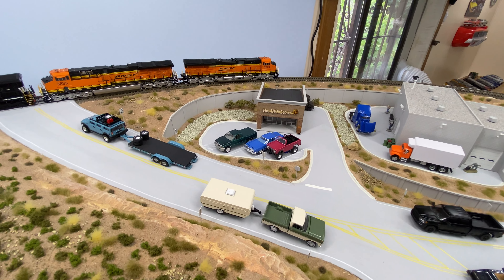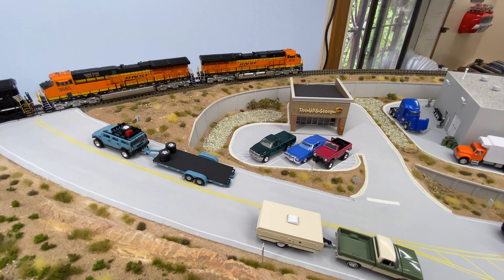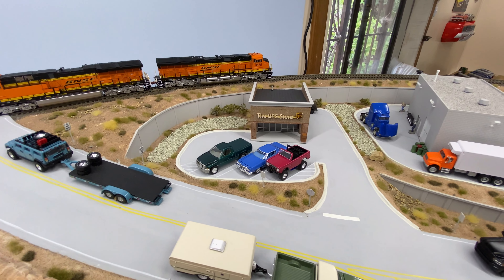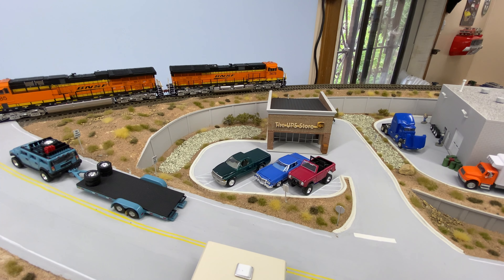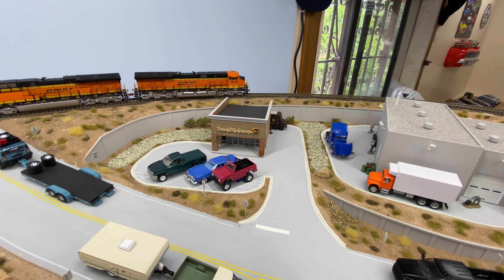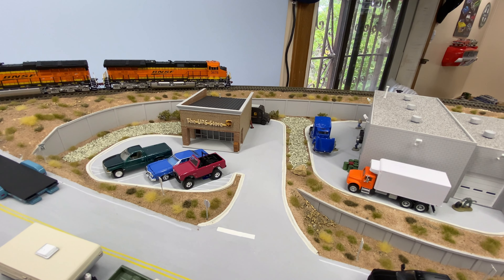I think it came out pretty decent. I really like those gravel drainage ditches, I think they look neat. I put a few bushes behind the UPS door and there's the UPS truck with the dolly next to it.